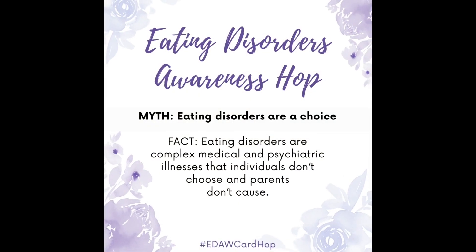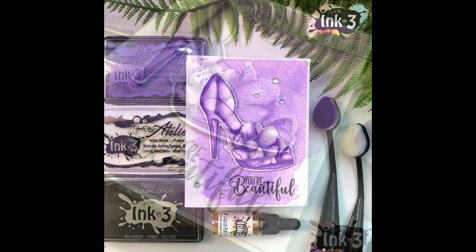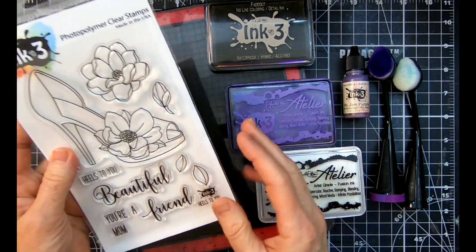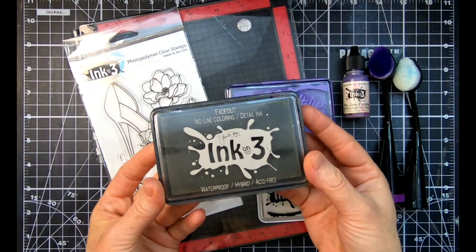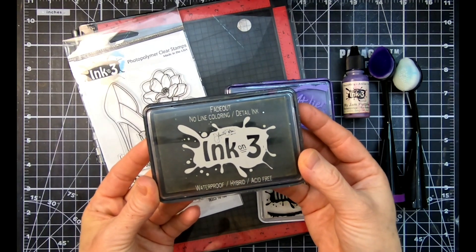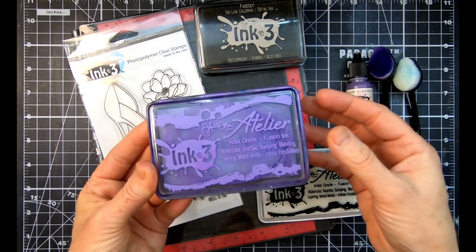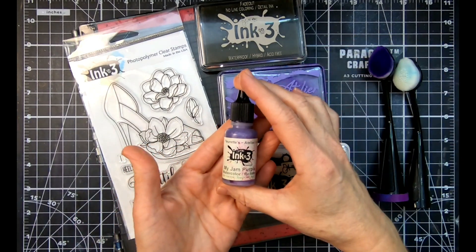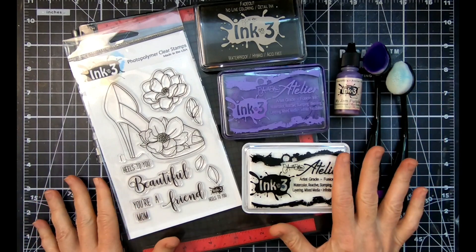Let's get started and get your ink on. Here's the stamp set, the inks, and everything we're gonna use today. I love this stamp set — it's Heels to You. We're gonna use the stamps and the coordinating dies. It's a beautiful set with lots of great sentiments. Since we're doing no-line coloring, we're gonna use the Fade Out no-line coloring ink. This is the gorgeous Atelier My Jam Purple that we're gonna be watercoloring with. We're also gonna use the Shark Tooth White — it's a very bright white ink you can do so many amazing techniques with.